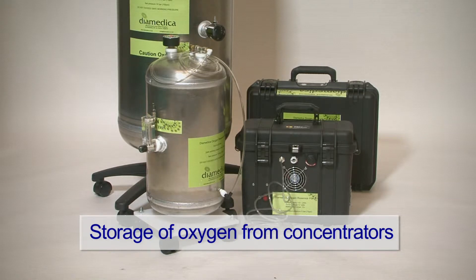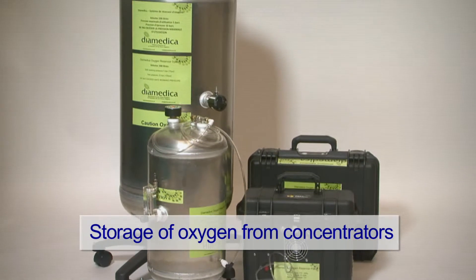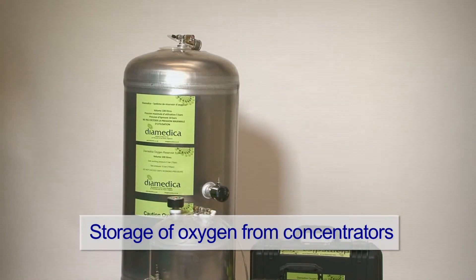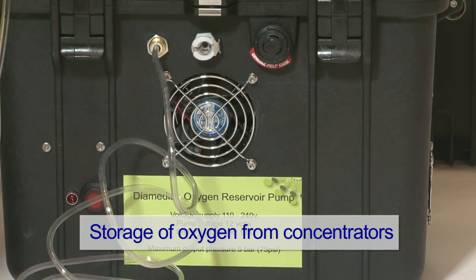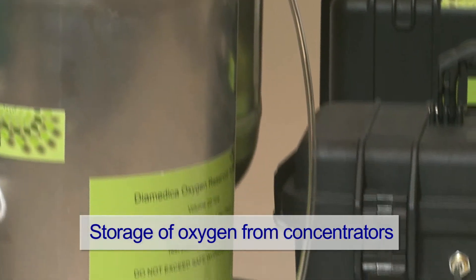The Diamedica Oxygen Reservoir System will take oxygen from an oxygen concentrator and fill either a 20 litre or a 100 litre reserve tank to a pressure of 5 atmospheres or 75 psi, giving 100 or 500 litres of usable oxygen. Multiple tanks can be supplied.